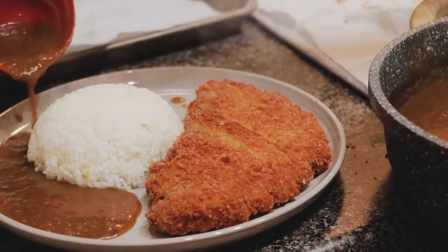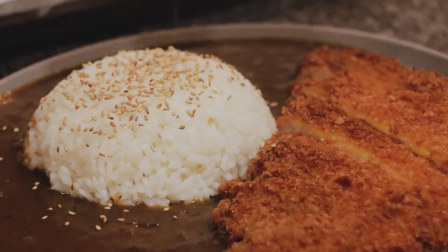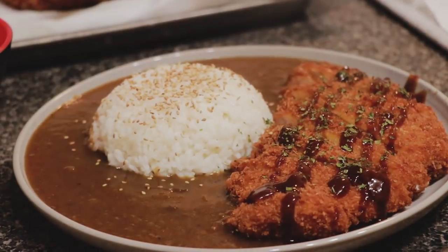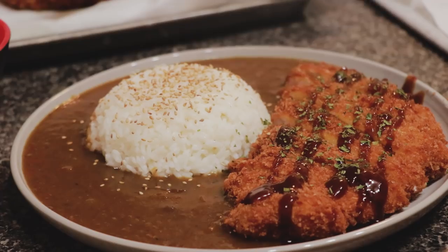Hi everyone! Welcome back to my recipe video! Today I want to share my Japanese curry recipe with you guys. I paired it with donkatsu, a fried pork, and rice. Watch the whole video to learn little tips to make the perfect Japanese curry.